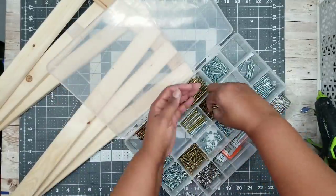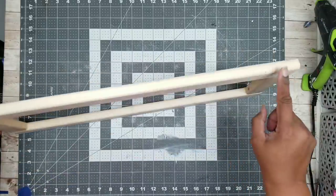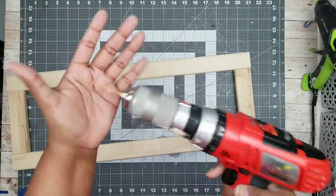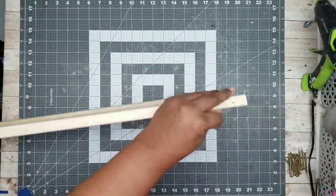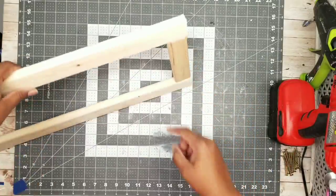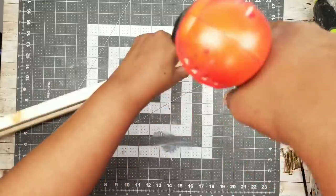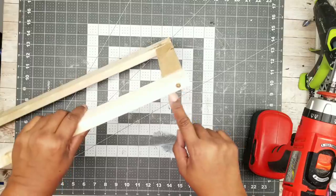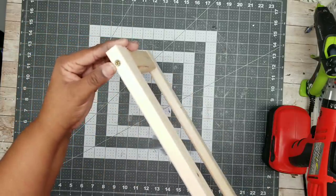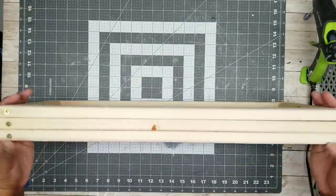I'm going to screw my frames together using two-inch wood screws. Before applying the screws, I want to drill pilot holes to prevent the wood from splitting. I'll apply a pilot hole at each of the four corners using my drill, making sure it's deep enough for the screw. Once all holes are drilled, I hand-thread the screw in first, then use my drill with a matching bit to screw it all the way in. Repeat this for all four corners and all three frames until all frames are nice and secure.